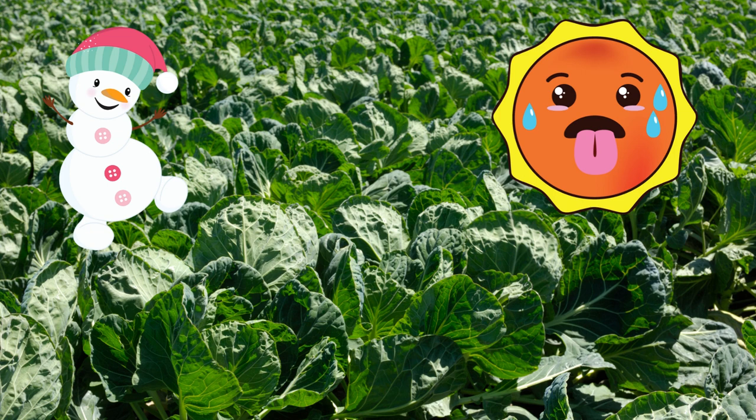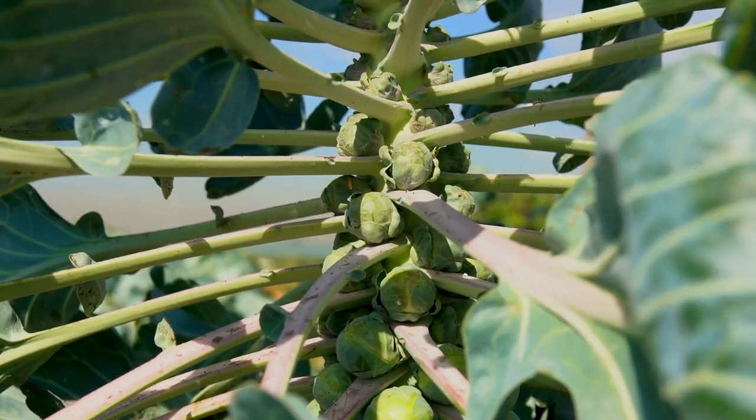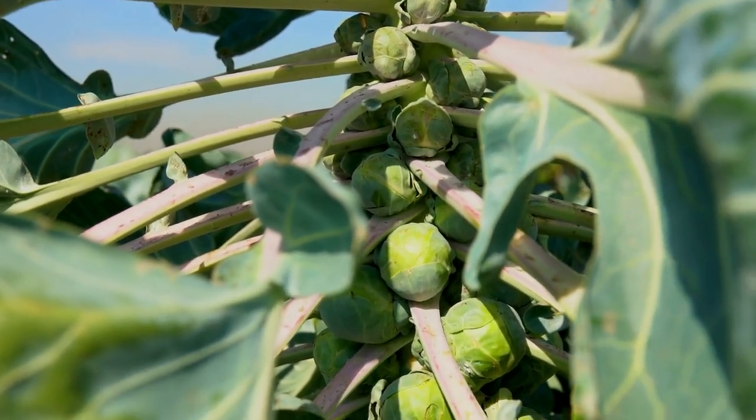Brussels sprouts hate the heat, and they need some light frost to really bring out the flavor. You see, when my spring broccoli and cabbage hit the hot season, they had already matured. I harvested them and pulled the plants, but the Brussels sprouts needed more time to grow. So the first big change was to start seeding them in early June — that is much better.